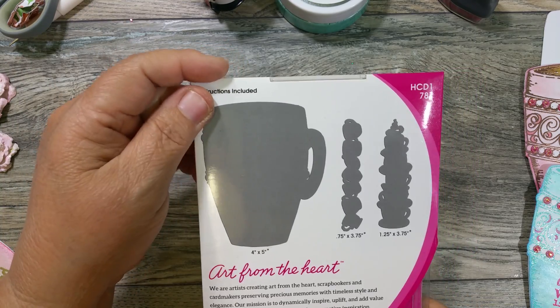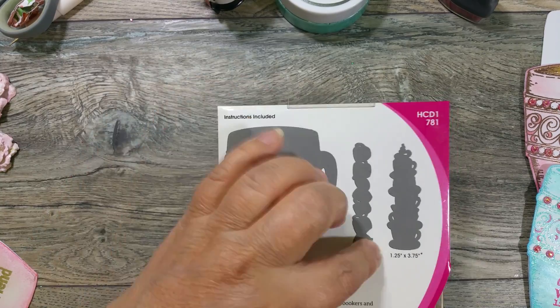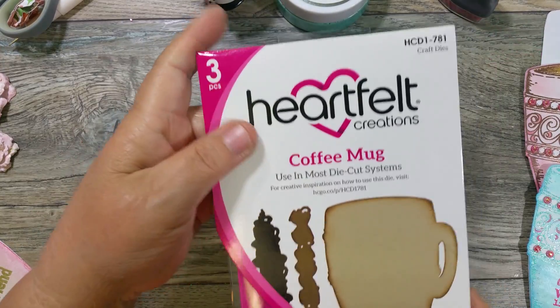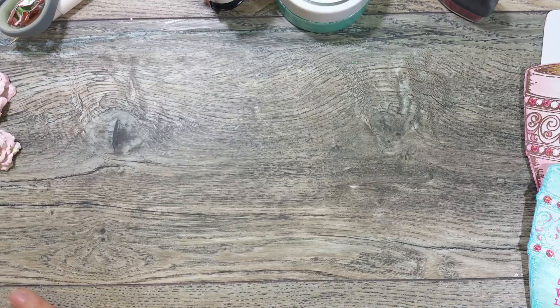There is a stamp that coordinates with these dies. I don't own it — I was lucky enough to find it one time but I blessed my friend Nisha with it. So I actually don't own it, but I do own this set, and I was playing with it today and I'm going to show you.